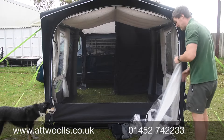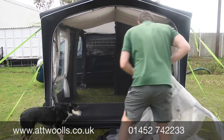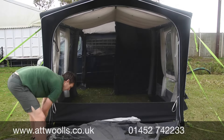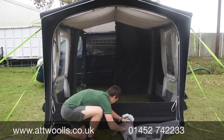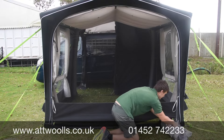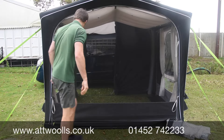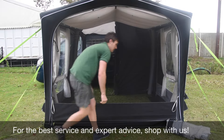You can either completely disconnect the panel if you want to - for now I'm just going to roll it away to make it a little bit neater. And again, that's the secondary mesh panel that you can buy to go in there as well - we'll just take that out completely and leave it in the corner for now.